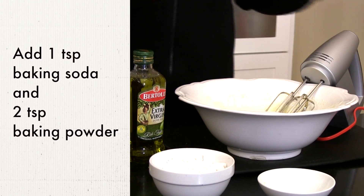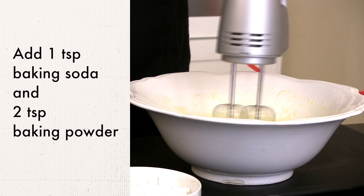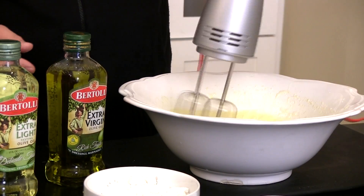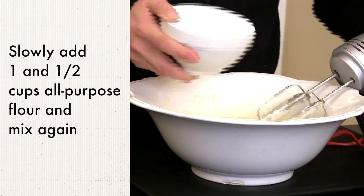At this point, it's time to add the baking soda and the baking powder. Once that is mixed, we're going to start to add the flour a little bit at a time. And if we see that our mix gets a little too thick, we can add some milk to help loosen it up.